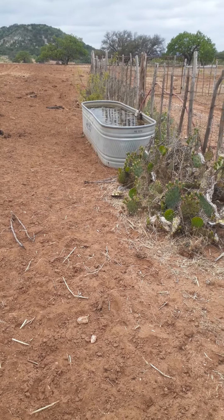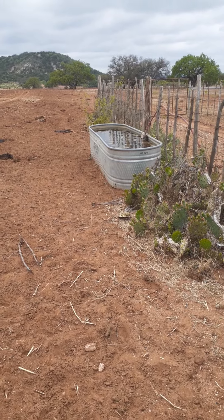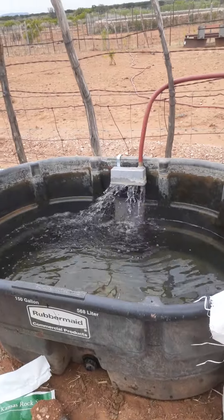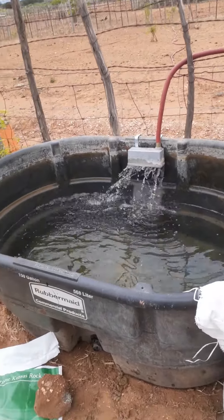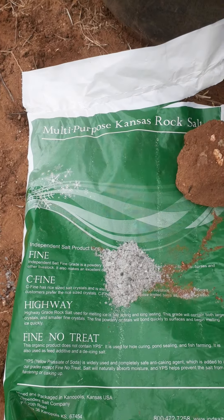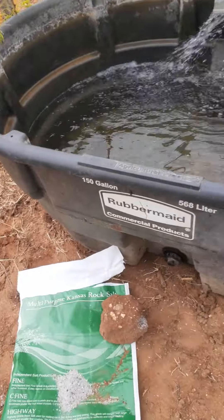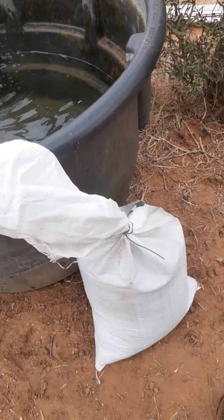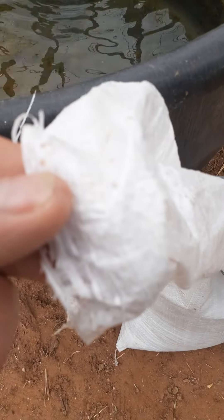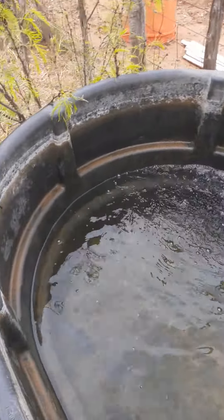So here we are in Fredericksburg, Texas. This is the water tank that the cattle had for their fresh water, and we're installing a second tank for mineral water. We're going to take sea solids — this one's out of Kansas. You can see this is the coarse fine, so it's about the size of wheat. We've already put it in a tea bag, which is just a woven nylon feed sack.